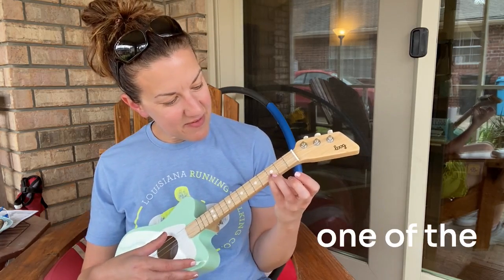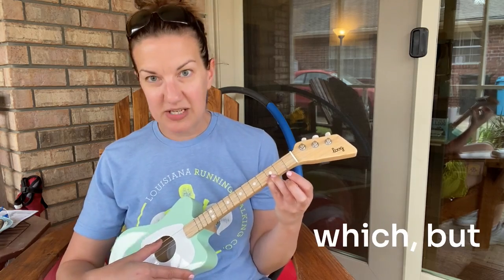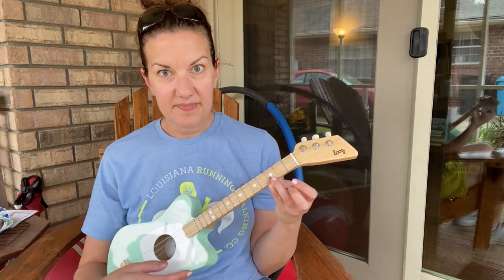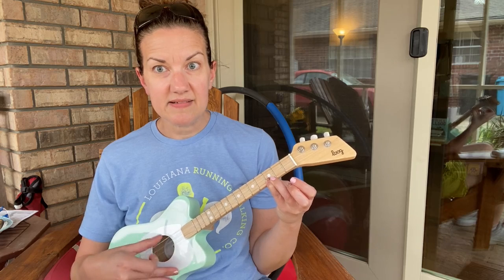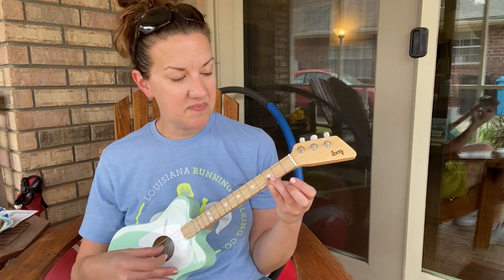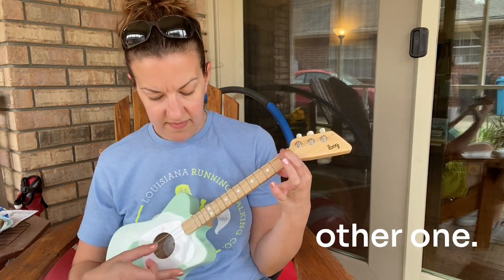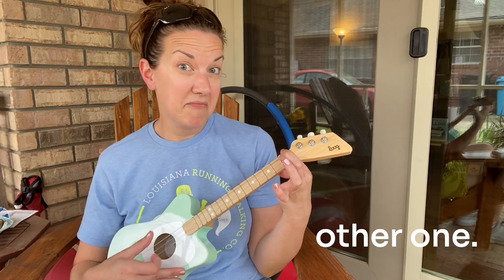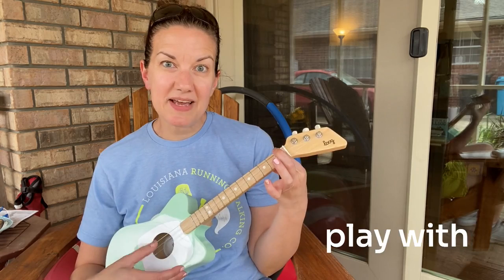One of the chords is a G chord and one is a C chord — I can't remember which was which right now, but here's one of them. Sounds better to me when I do it like this. Kind of cool. And then here's the other one. I'm going to see what songs I can play with these two chords.